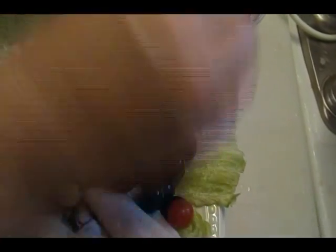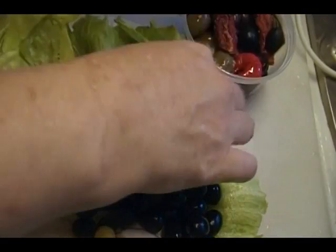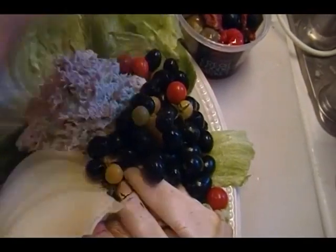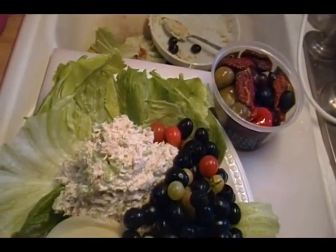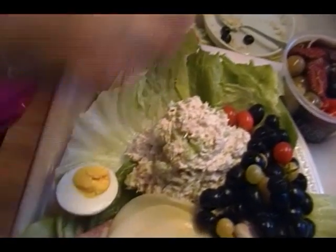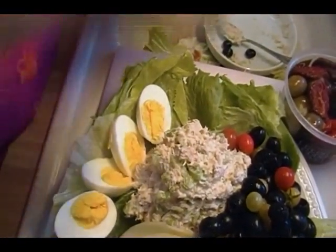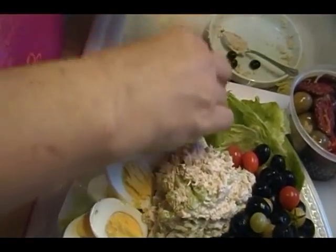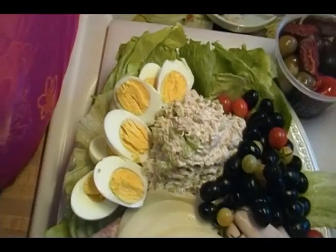This is also really nice if you're going to have people over for lunch or even dinner in this weather — it's something you can throw together because a lot of this stuff you may already have in your house. Almost everybody keeps some tuna around. Make some tuna, throw some lettuce down. I hard-cooked some eggs, and you can choose to make egg salad. Really the only heat it took was to hard-cook those eggs, and that's no big deal.